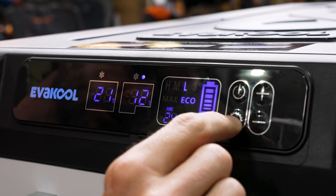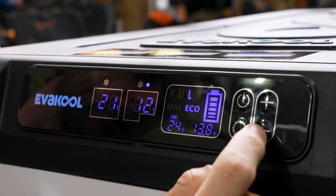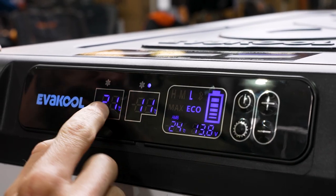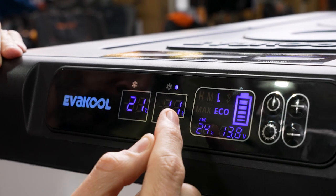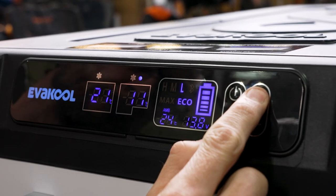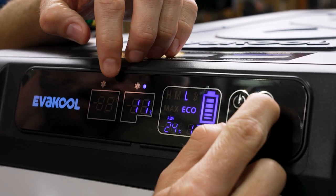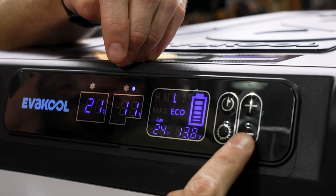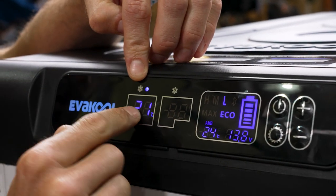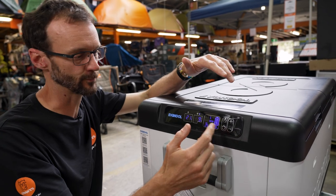To change the battery protection level, press settings four times and the display will flash. Then use plus and minus to flick between high, medium, and low — there's more information in the user manual on which voltages they cut out at. You can also turn one or the other compartment off individually. To turn the large compartment off, hold down the plus button and it'll switch off so you're only cooling the small compartment. To turn the small compartment off, hold down the minus button, and the blue light will flick over to show the fridge is now cooling the large compartment only.